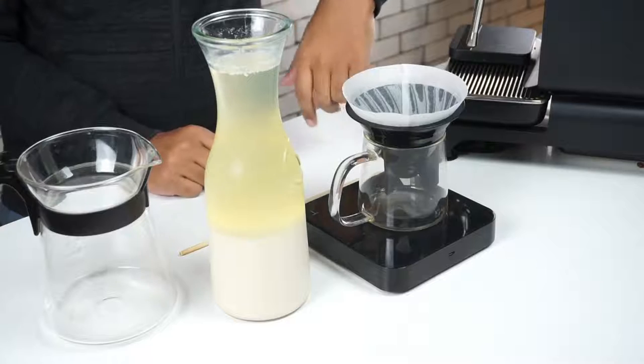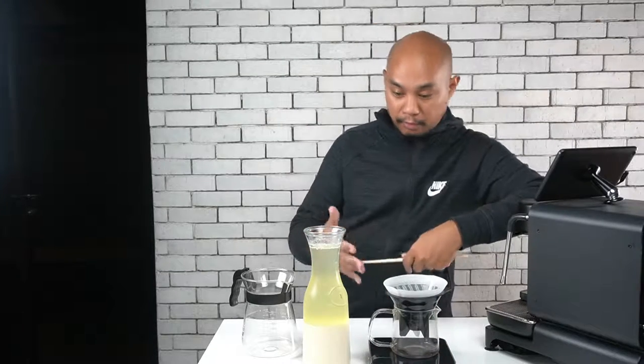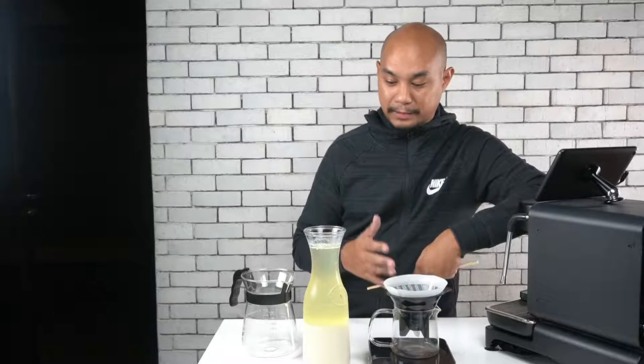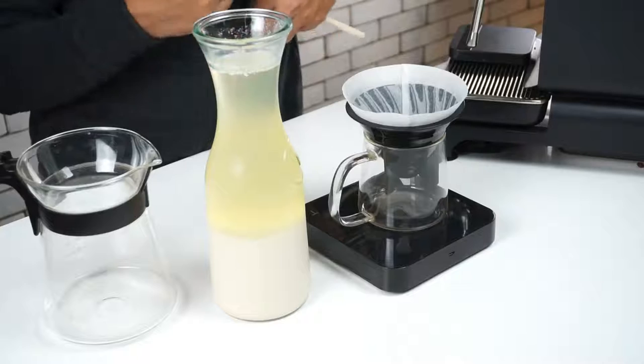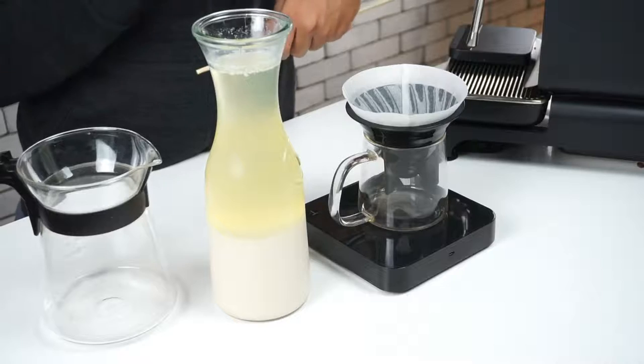We're back — it's the next day, 24 hours later — and this is what our concoction looks like. You can see the milk has done its job: it's clarified the cocktail and it's coagulated, clotted up down at the bottom. Now we need to strain this through to completely remove all of the milk that's in there. The milk has bound to all of the elements that make this drink cloudy.